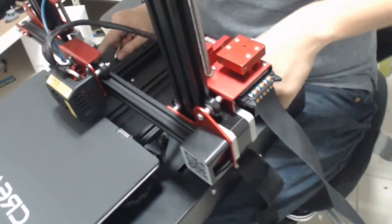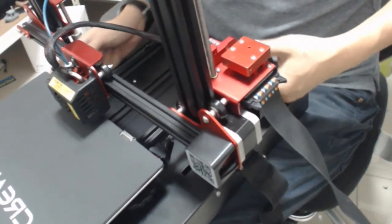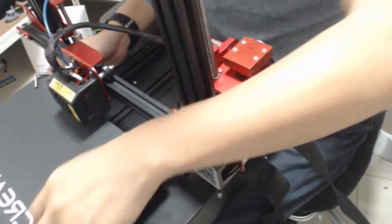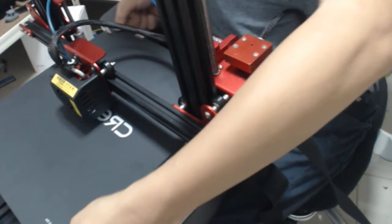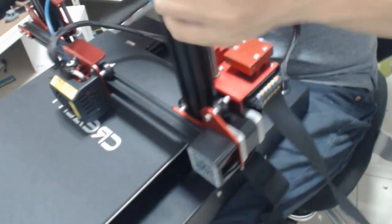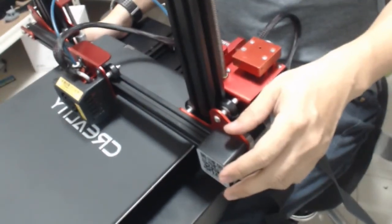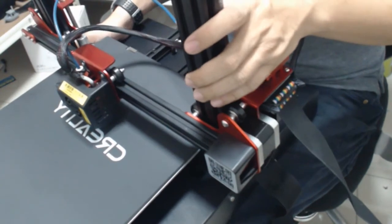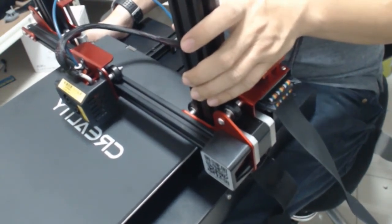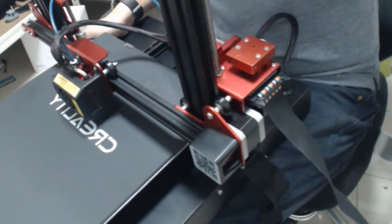I didn't even have time to explain everything. Check the bed — check if it's solid or not. Yeah, it's quite solid. But I've got a big trouble: where should I put this printer? On the floor — what else can I do?